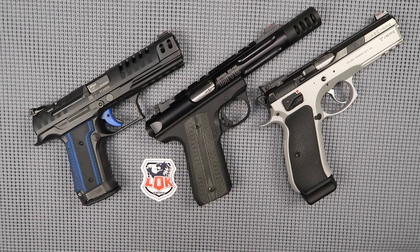Welcome back friends. Today we're going to be discussing grips for your semi-automatic pistol. In particular we're going to be talking about grips from the Lock Grip Company. I've been using them for a long time on several of my pistols and I've got three examples here.